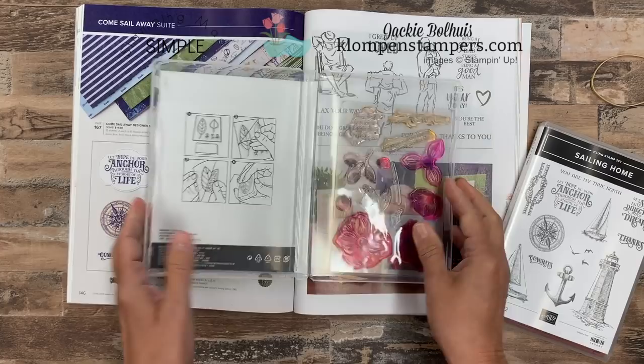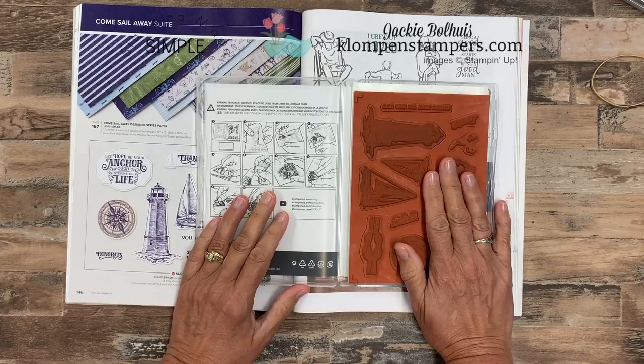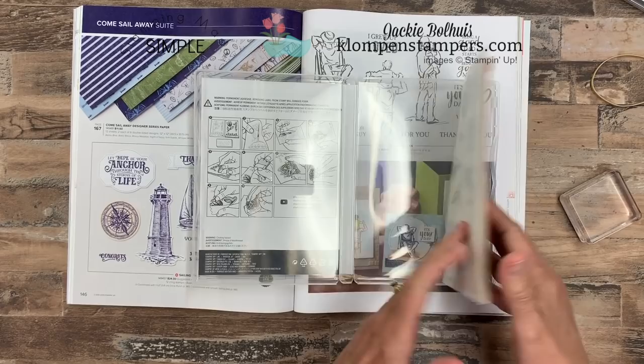Now let's talk about cling stamps — it says cling right here. These are really the exact same thing we had before: same red rubber. Before we called them clear mount or wood mount. Clear mount simply meant you didn't get blocks with them — you put them on the clear blocks yourself. Wood mount meant you got the wood blocks. They've eliminated the wood mount stamps other than a couple of background stamps, and instead of calling these clear mount, they're calling them cling.